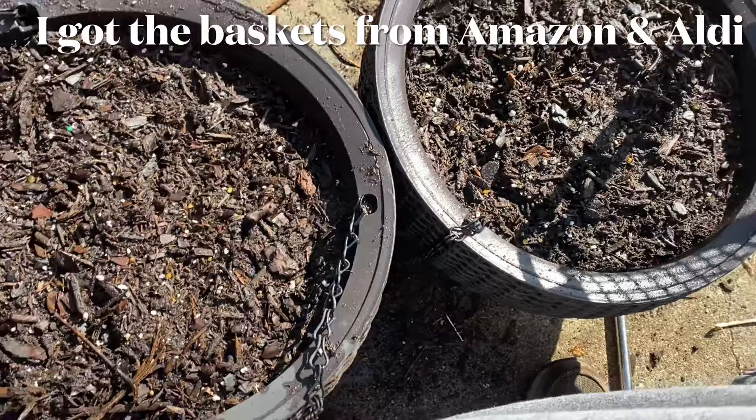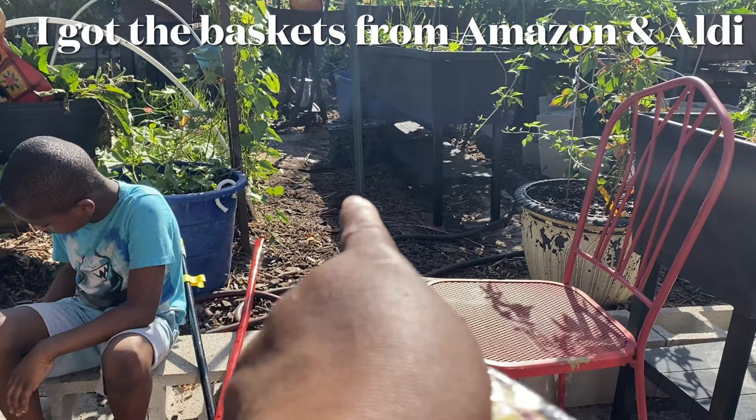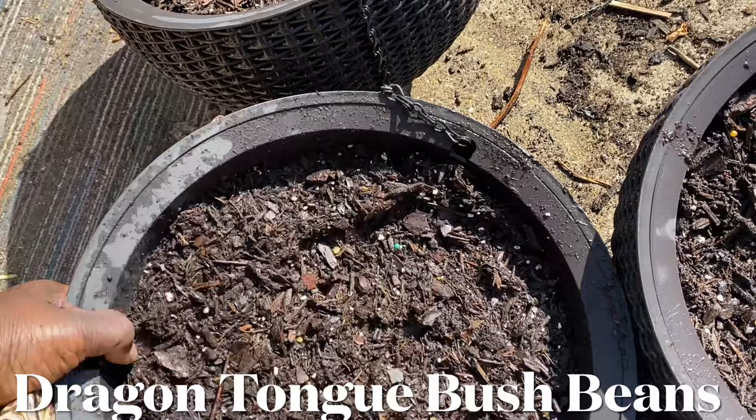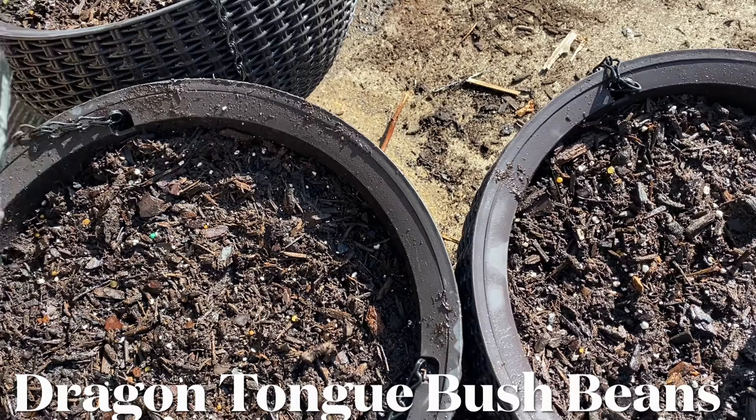These are dragon tongue beans from Baker Creek, and here are three baskets that Brian and Bria filled with soil from that pile over there — it used to be a garden bed. We added just a little bit of new potting mix from the bag right there. We are going to plant three beans in each one of these baskets, because all we need is three. If you put four or five in there, sometimes it's too much.